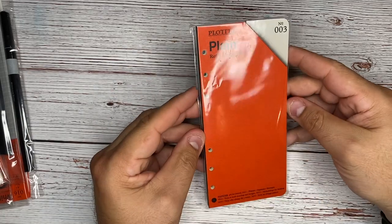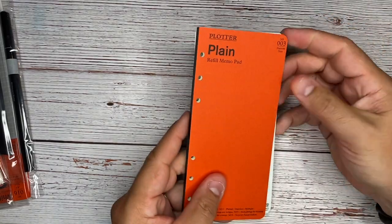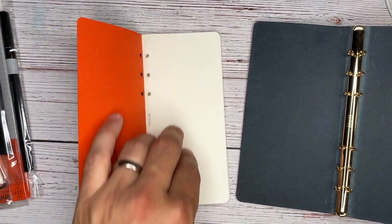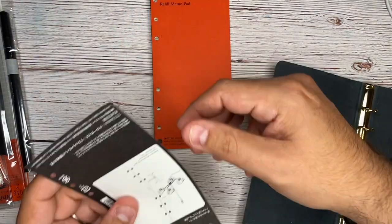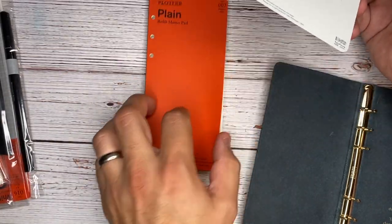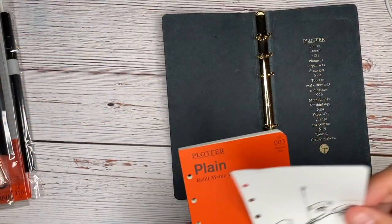The first thing here is Plotter plain refill memo pads. From what I've understood about this system so far, you have these memo pads that you can keep at your desk, and they are designed to work with the binder. So if I'm writing down ideas, I'll be able to tear one of these off and put them right into the binder. This looks like just one of the extra example sheets — if you're sketching out ideas, that's what you could use this plain paper for.